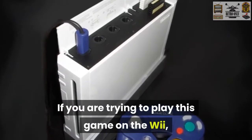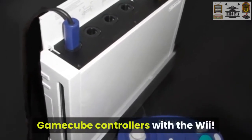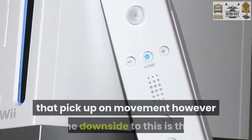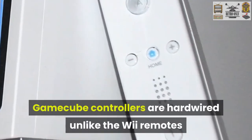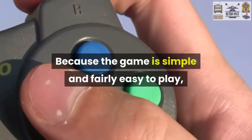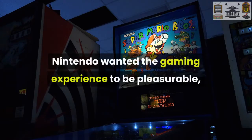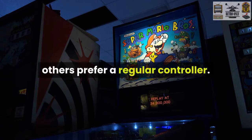If you are trying to play this game on the Wii, you can even use the original Nintendo GameCube controllers with the Wii. This is great as a lot of gamers and people just prefer regular controllers instead of ones that pick up on movement. However, the downside to this is the GameCube controllers are hardwired, unlike the Wii remotes that are wireless. Because the game is simple and fairly easy to play, it does not require a bunch of buttons, and can be played by whatever controller you prefer. Nintendo wanted the gaming experience to be pleasurable, and while some people prefer the Nunchuck, others prefer a regular controller.